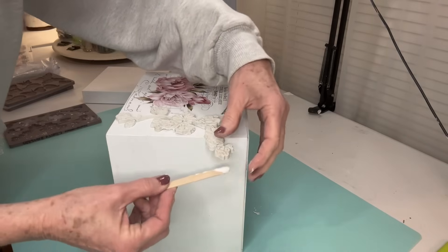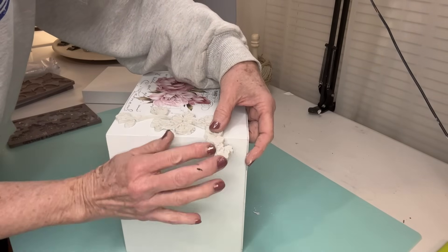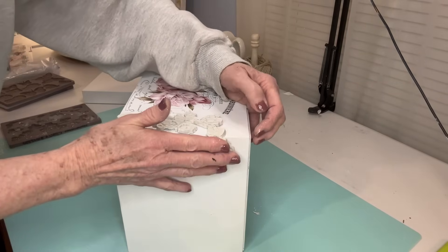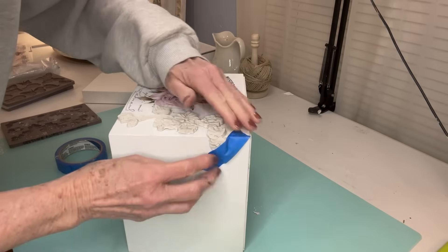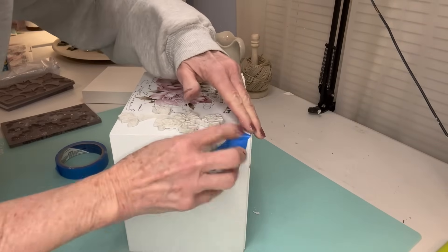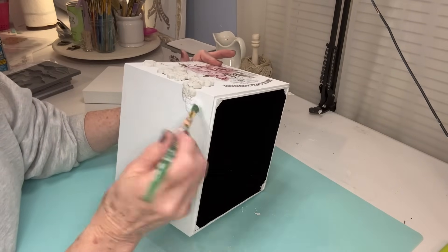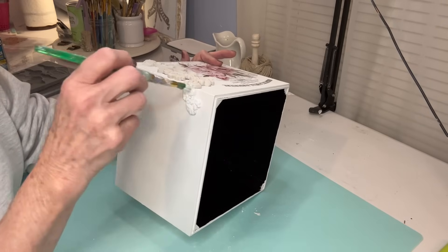I figure out where I want it placed and just touch it really gently on the edges to make sure those edges go down. On one particular piece that I want to lay over on the side, I press it down really gently because I don't want there to be any crack in it at all. Because I want to secure it really well, I use a little bit of painter's tape on it, but I don't leave it on for very long — just long enough for it to set up.